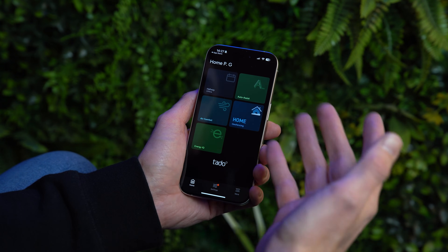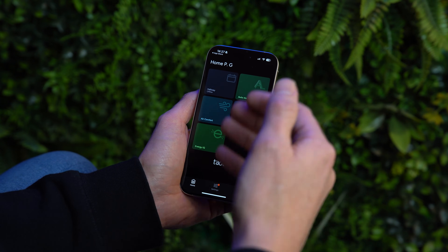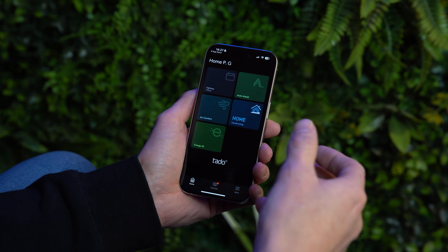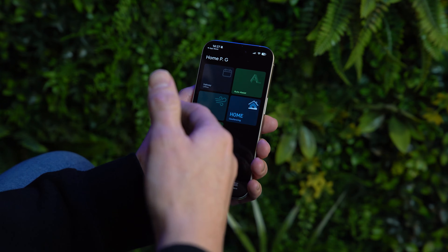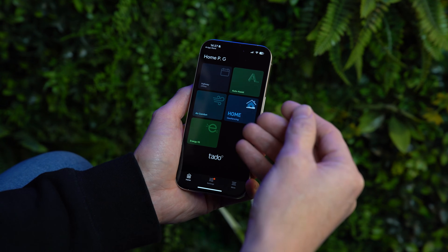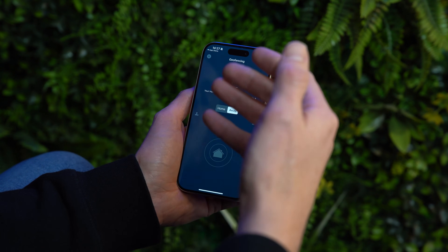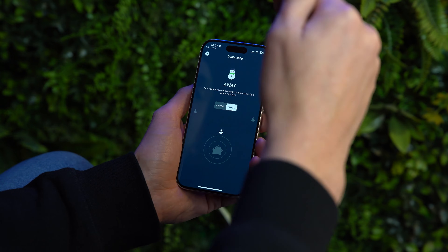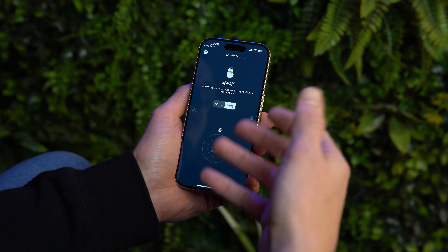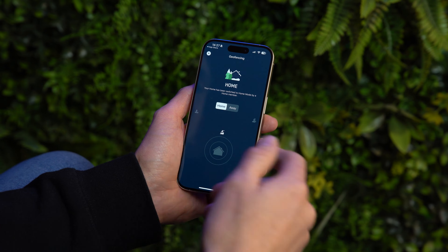The geofencing section lets you indicate whether you're at home or away using location-based tracking on your mobile phone. When you leave the property, you'll get a push notification asking if you want to switch to away mode, which lowers the base temperature. As you come back towards home, it will notify you again asking if you want to turn the heating back on to the schedule.